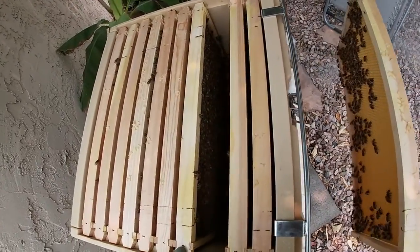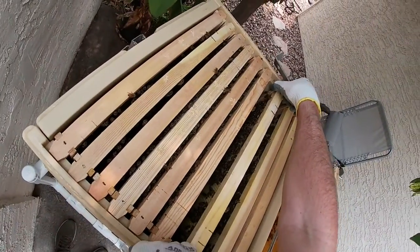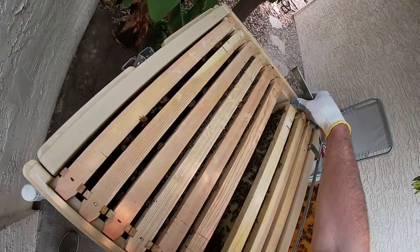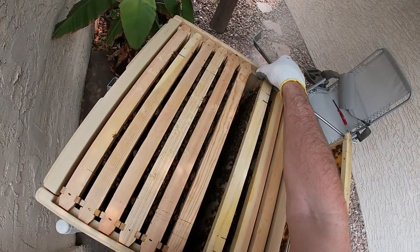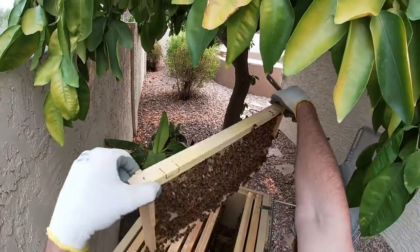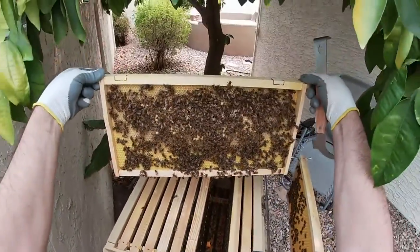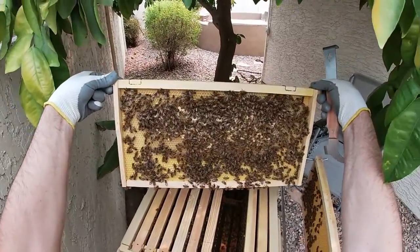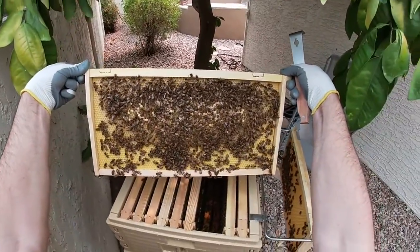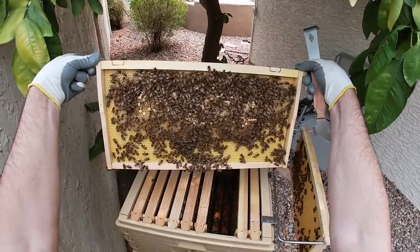I've definitely drawn that comb out — it looks like there's some brood in it. They're still working on drawing that one out. It feels like there's some dirt going on in this one. Man, they are kind of full though. The queen is laying up here, and they've capped off some brood.